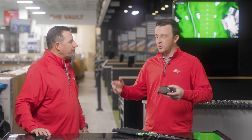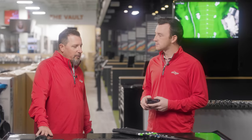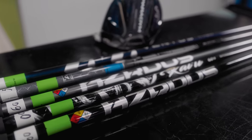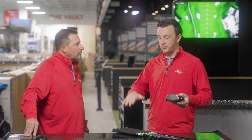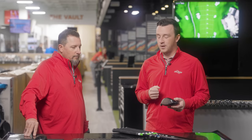We have five shafts here, and there are potentially a couple of other options based on flex. The Cypher shaft has been around for one generation and is only available in regular, senior, or ladies flex, so we won't be testing those today. These are probably the most popular ones — five really good offerings ranging from mid launch, mid spin to low launch, low spin. The plan is to hit some tee shots with each of these shafts in the Paradigm head, take a look at some data, talk about feel, performance, and launch — all those important things to help golfers with that decision.